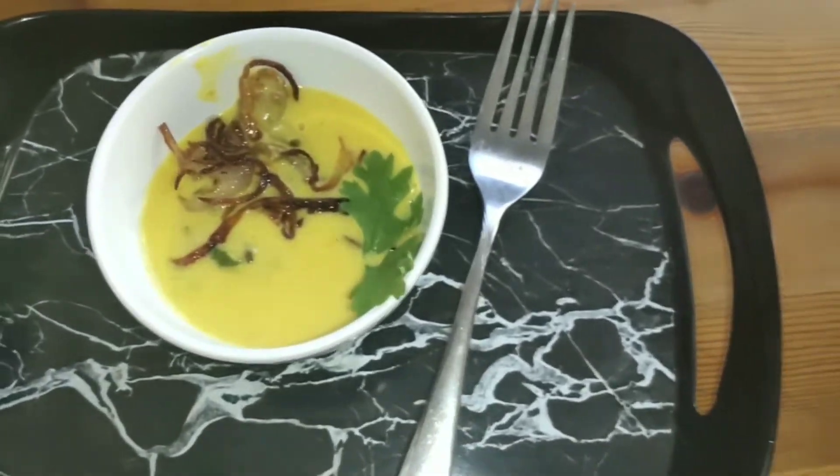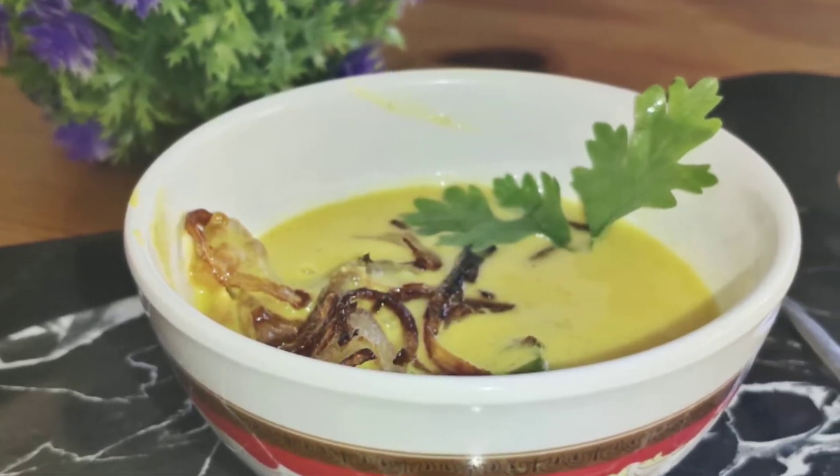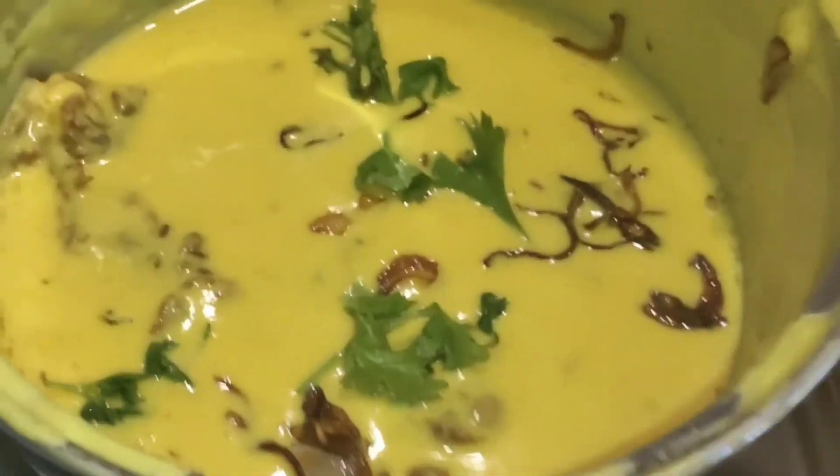Hello friends, welcome back to my channel. Today we are going to have a curry recipe called Kadi Pakoras. This is a North Indian curry and I am a vegetarian.